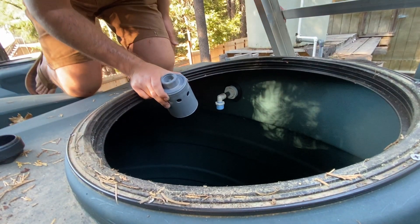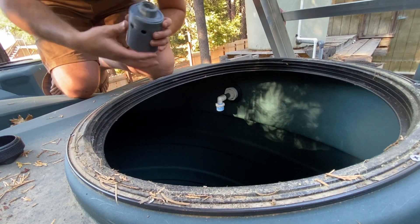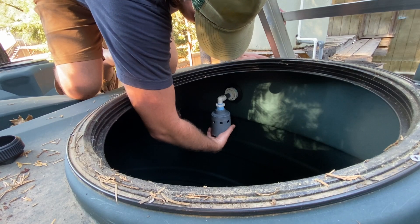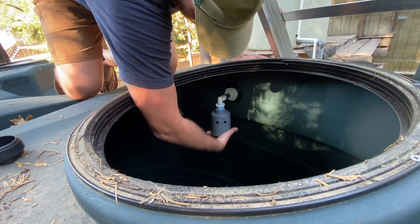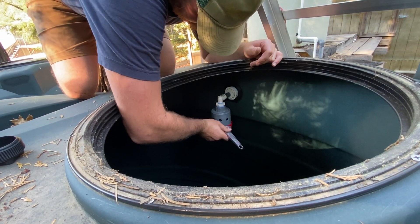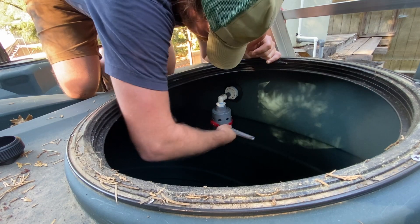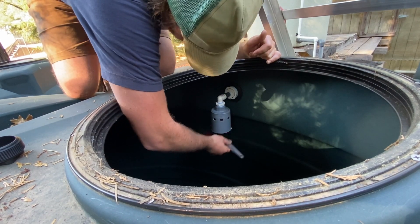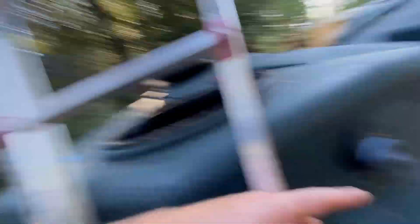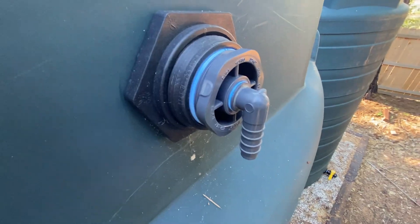I have to make extra sure I don't drop anything down in there because I do not want to get into this tank. All right, we got it hooked up — well, except for the poly on here, which we'll do shortly. That's what it looks like on the outside, and that's what it looks like on the inside.